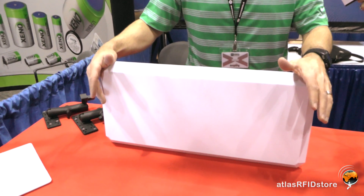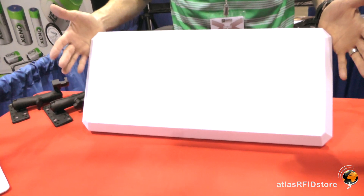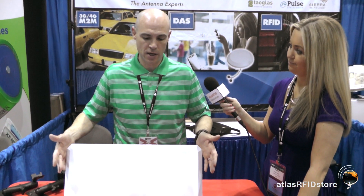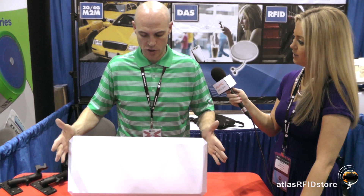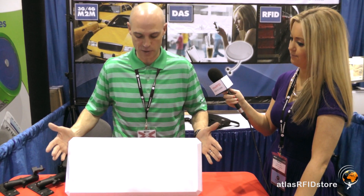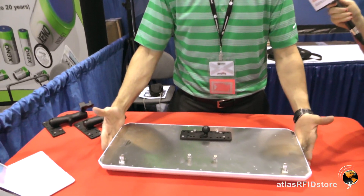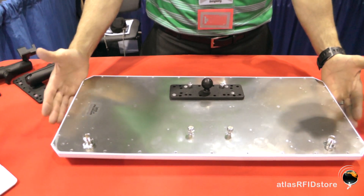What we've got here is the new circularly polarized antenna from Laird, model number PRL90209. Traditionally, Laird sells a 10 by 10 inch circularly polarized antenna — pretty much the industry standard. What they've done with this model is doubled the size, giving you a 10 by 20 inch antenna.